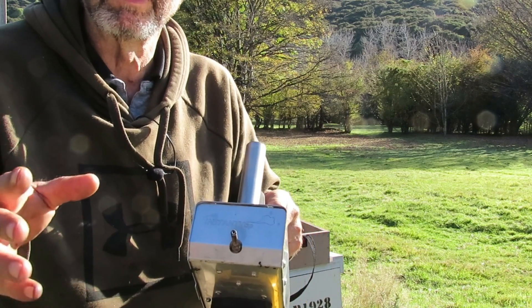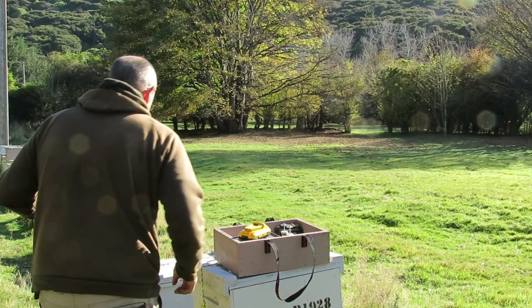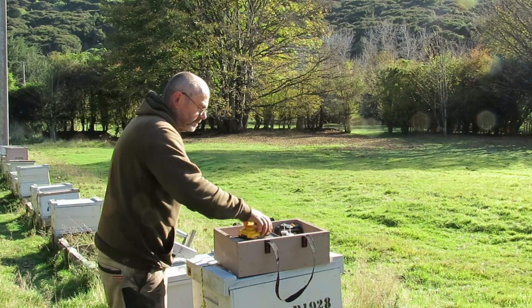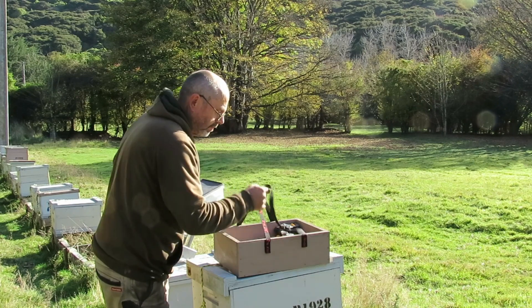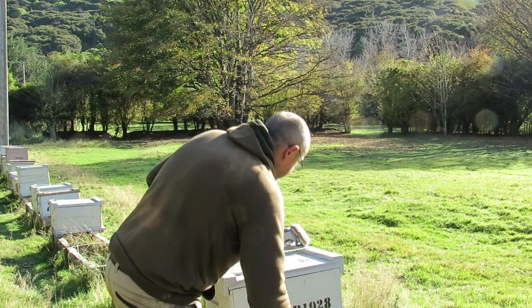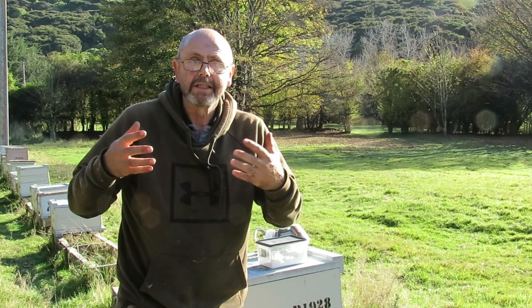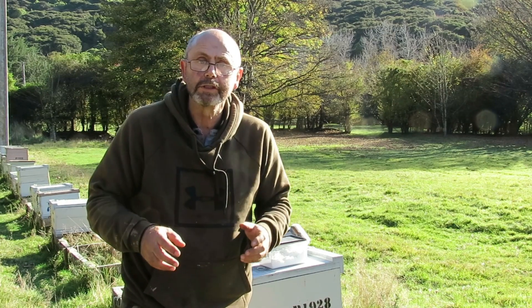I'll show you in real time a couple of hives and then I'll fast-forward from there. I should probably explain that different sized hives require a different dose rate. So I will go through and do all the biggest hives first, then adjust the dose rate, go down to the next size hives, adjust it again, and do the smallest hives.